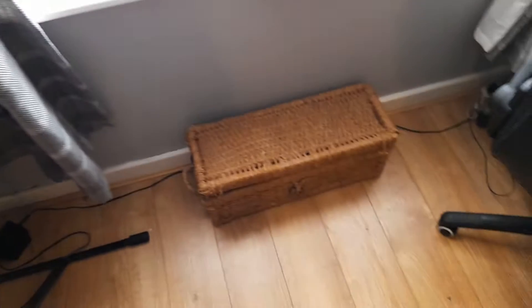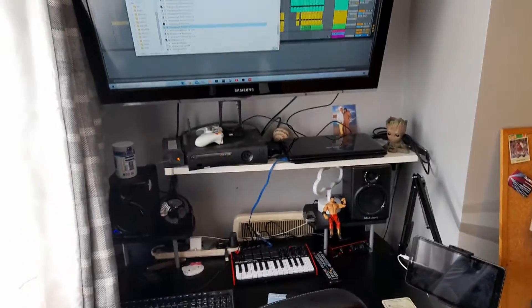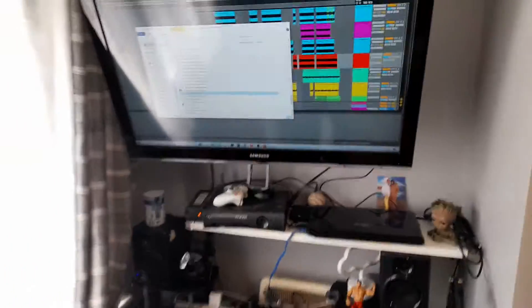Chord sequences, and cables — lots and lots of cables. And then the final setup — I've still got to figure out how to arrange the wires.